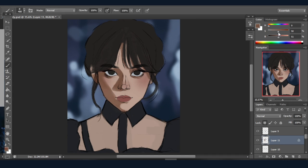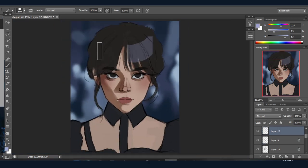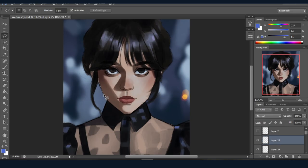Try to understand where the lighting is coming from and where the shadow will fall according to that lighting. I know understanding lighting and shadow can be a hard task, but you can always use a reference photo to guide you. Remember, using a reference photo is not cheating — we don't have all that information stored in our heads.